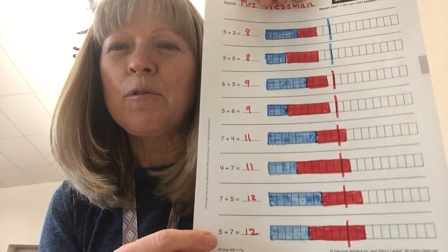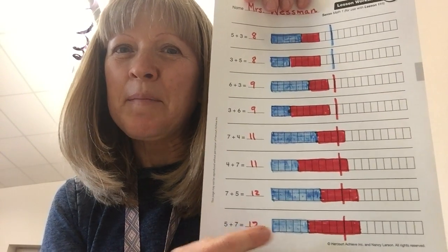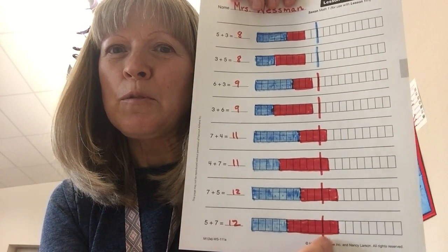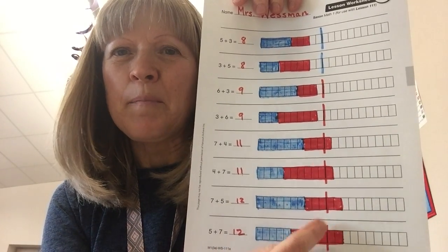And then, of course, if 4 plus 7 makes 11, then 5 plus 7 makes 12. See the 5 and the 7 — it's 2 more than the 10 line, so it's 12. And of course, 7 plus 5 makes 12.